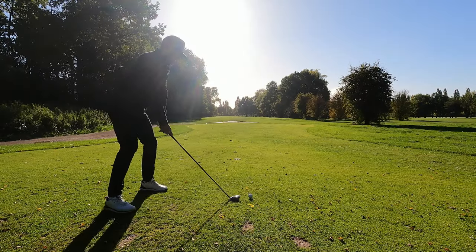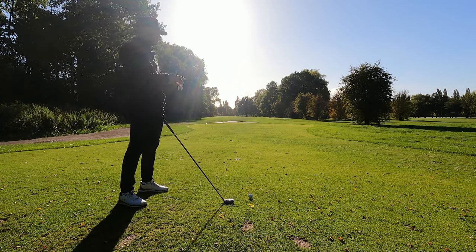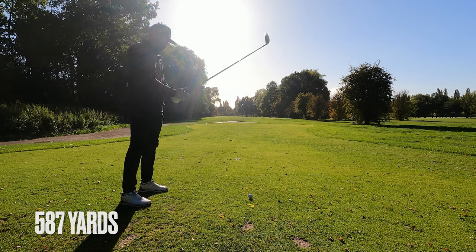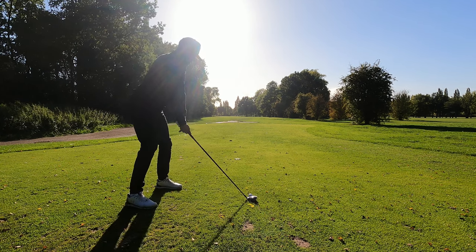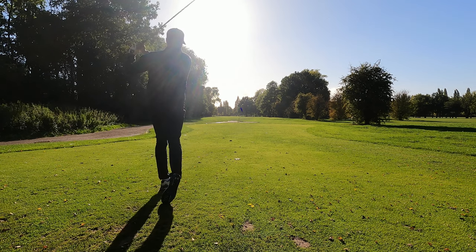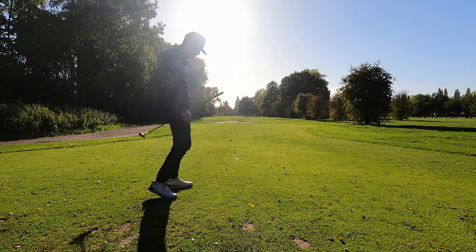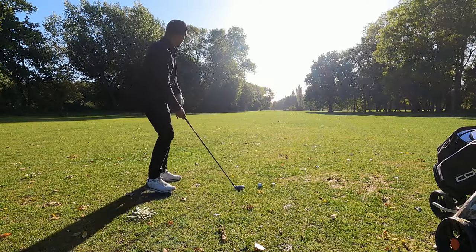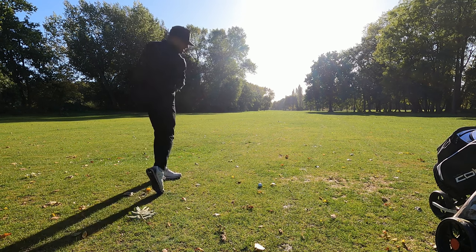We move - back in par five territory. Hole number eight, long par five, 587 yards. This is going to take everything I've got. Three wood in hand - not the widest fairway - going to send one nice and straight. Little stinger - it'll be very good for distance. Anything out of the trees on this hole is a win. Lovely ball - so good that I'm actually going to go three wood off the deck again because we're a long ways from the hole.